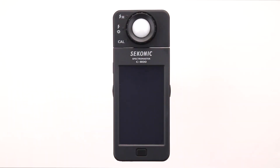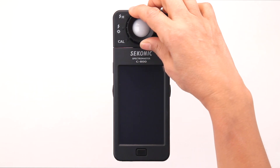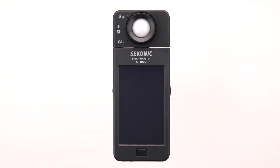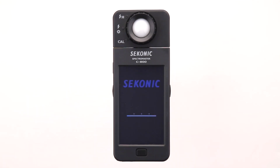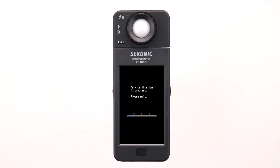Before powering on the C800, rotate the light selection ring so that it's aligned with the CAL dark calibration. Press and hold the power button until the screen displays the Seconic logo startup screen, followed by the dark calibration in progress bar.